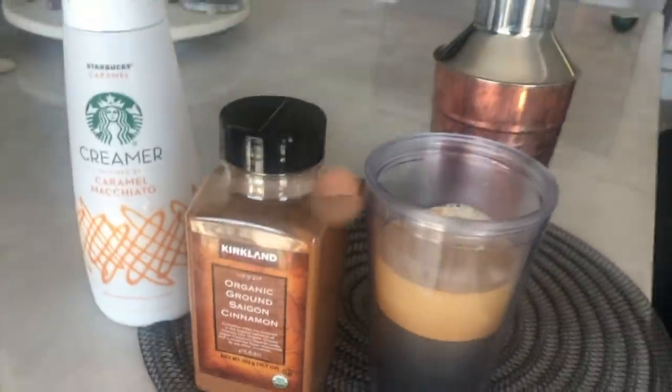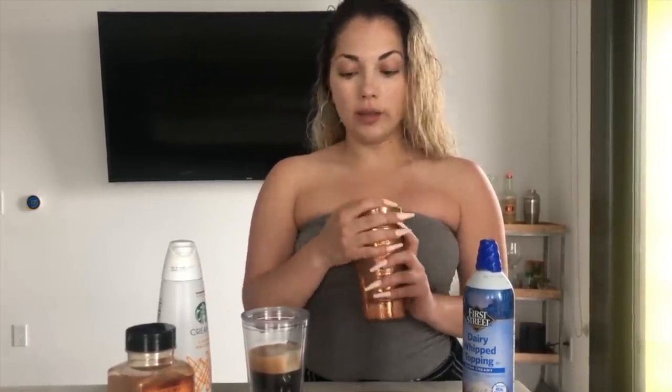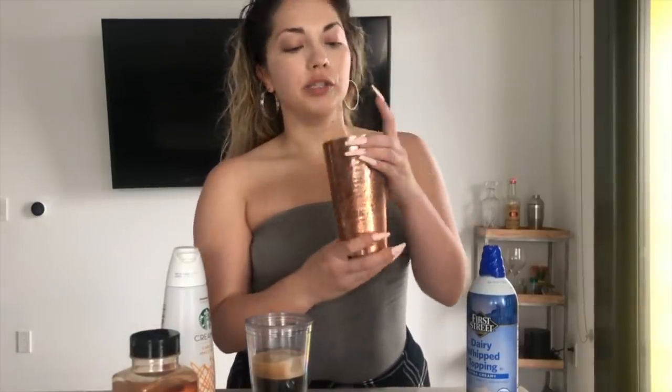Okay, so we're going to get into making the drink. I also have whipped cream here because I like to top it off and be extra. The tip and key to this drink is a shaker — just like if you've seen my THC video, it's the same thing. It's going to take it up a notch.